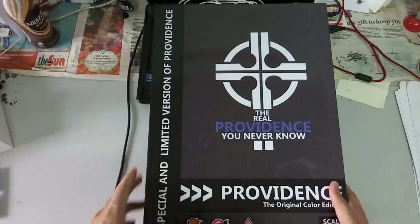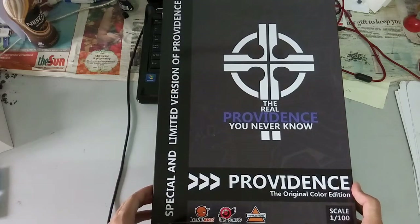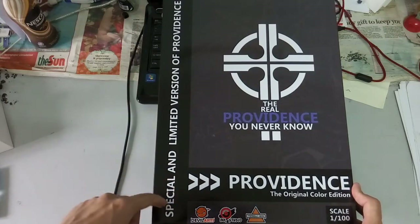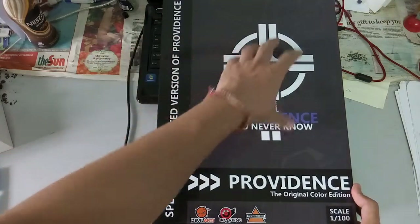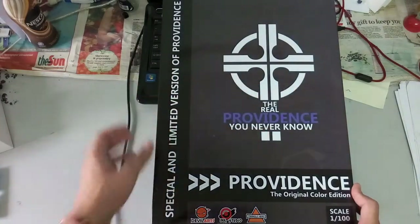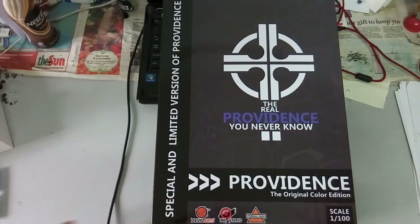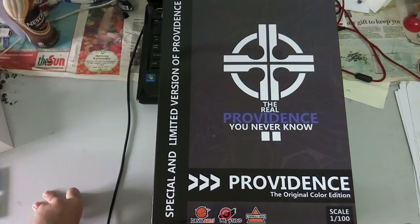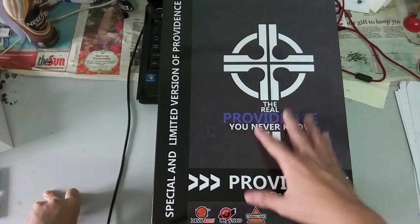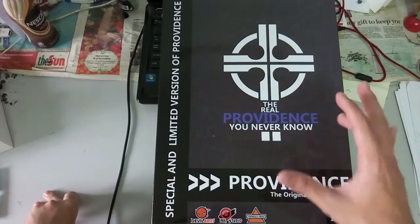Here is the box art. I'm not sure you guys can really see the whole thing as it kind of goes up and down — I do my best to fit the whole frame. On the side here it says special and limited version of Providence. And if I'm not mistaken, this design on the side would be the backpack of the Providence. It also says here by DevilArts, Ink Studio, and Trianglehead.